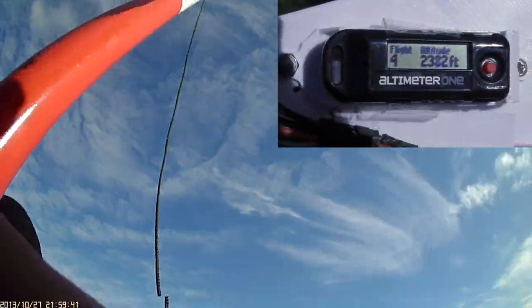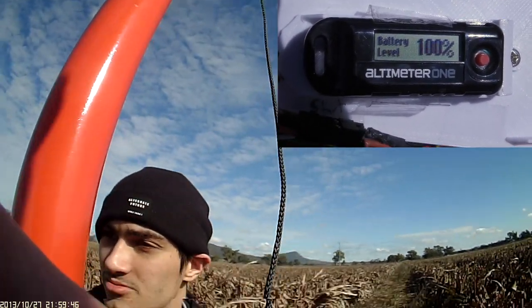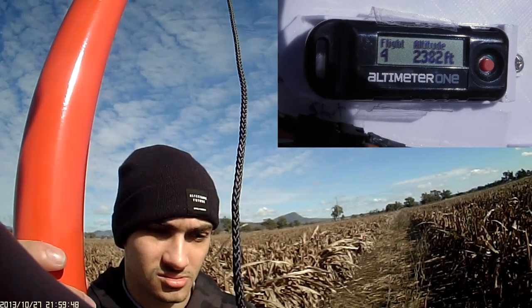The altimeter said it went to 2,382 feet, which is pretty close to what the sim said. I think we're going to retire this rocket now. Lastly, we wanted to re-fly the Nova rocket. You might remember last time it had a nice crash from high altitude and completely destroyed the nosecone. We weren't quite sure why the deployment didn't happen, so we reprinted it, put in all new electronics, and we also hydrostatically tested the pressure chamber to make sure it was still okay.